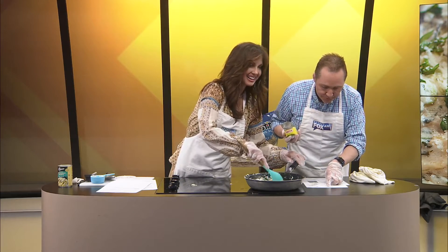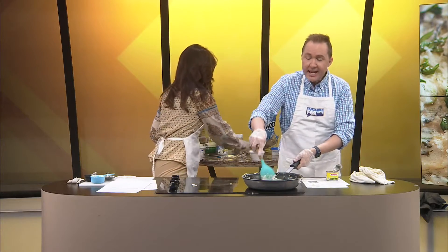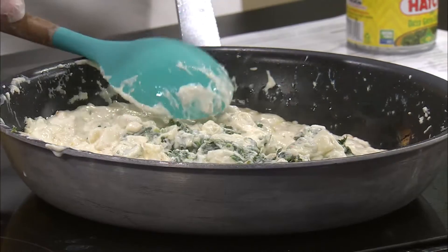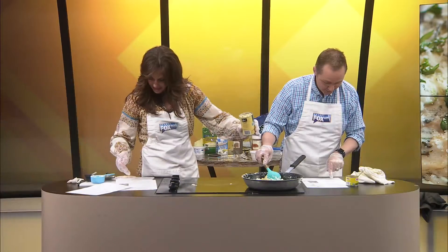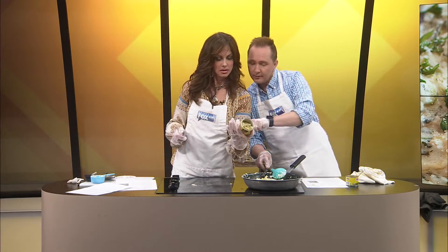Now we're going to add the artichoke hearts. I'll add those. If this is clumpy, do not blame me — it said to get the moisture out. The whole thing? Did it say one can? Let's see — a 14-ounce can. Okay, we're good.